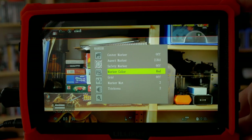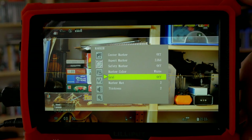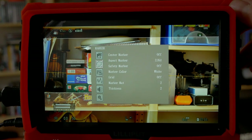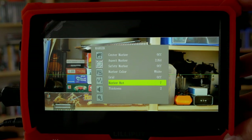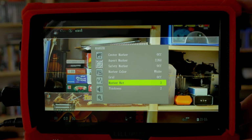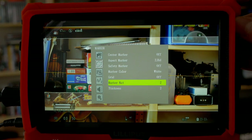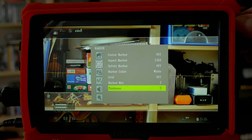The marker color can be set — not just white, but also red, black, blue, or green. We have a grid of course — can't go without one, though I'm not a huge fan personally. Something also pretty cool is the marker matte: when we enable it we can darken down the area outside the markers. We can tune it to gray or full black so you're not distracted by the outside area — I actually like this feature. The marker line thickness is also adjustable; I think the default of 2 is quite nice.